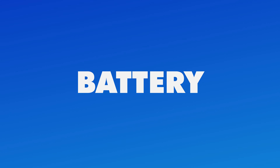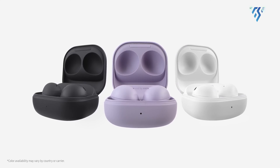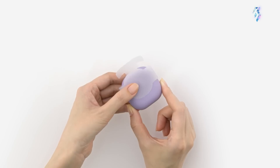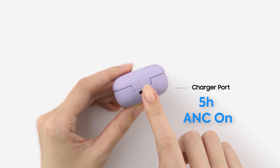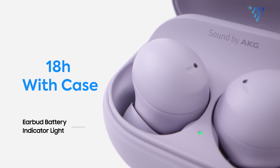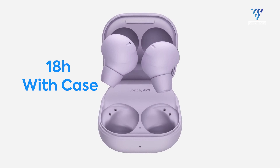Battery life is an essential factor for any earbuds. The Galaxy Buds 2 Pro has a notable disadvantage here — it has a 5-hour battery life with ANC on and 8 hours without it. With the case, it can provide up to 18 hours of battery backup.